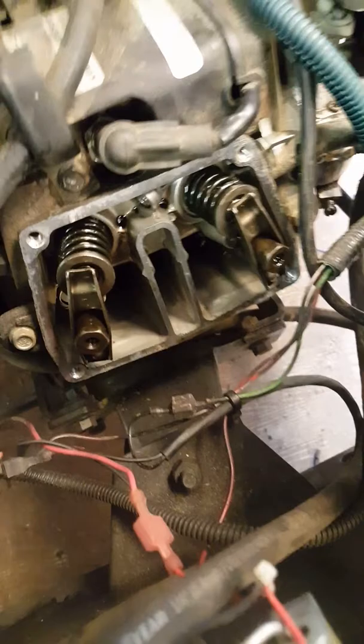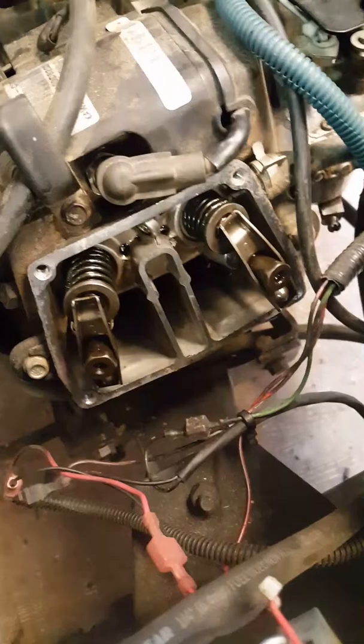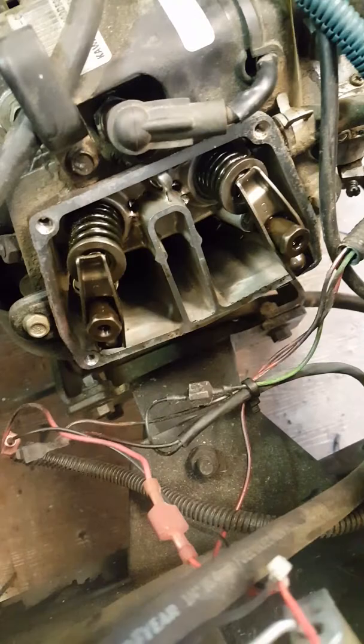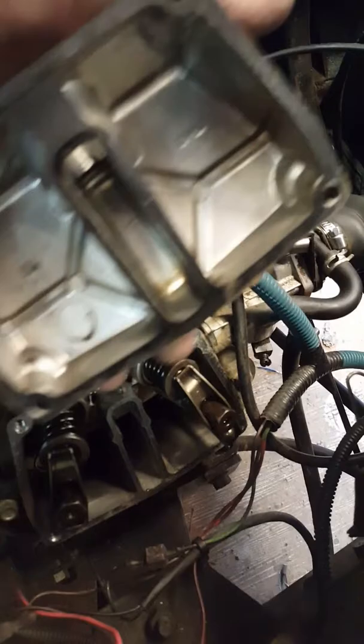All right, I'm going to put the exhaust valve down — check it. That's good. Put the intake valve down now. It's easier if you take the spark plug out of the hole because you have no compression — the exhaust blows out the spark plug hole. Just check it — that's good.